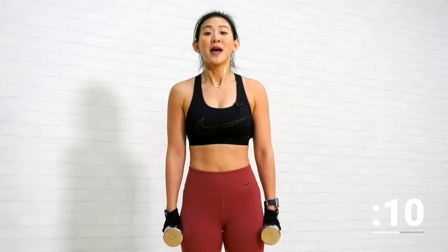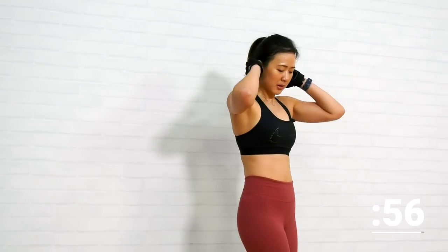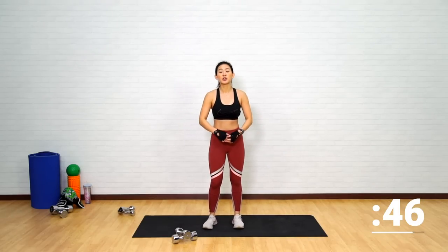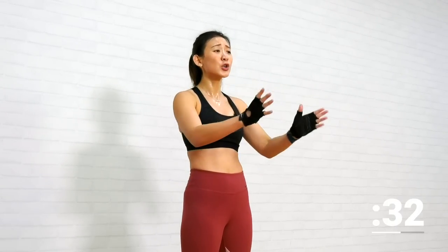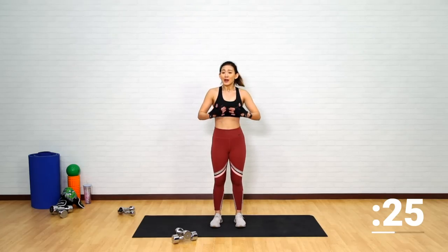Keep yourself hydrated. Take a one-minute rest. Just take this time to really breathe in, breathe out. Bring your heart rate back down. We have two more circuits — each circuit is only seven minutes long. I want you to really push through and give me your best effort. If you want, get into a child's pose, relax, stretch it out. We have about 20 seconds of rest time.